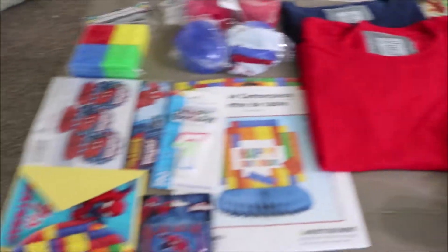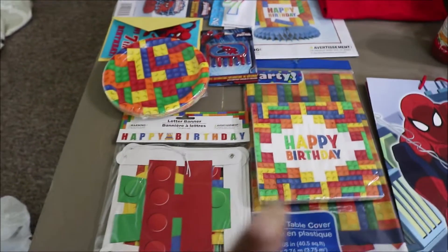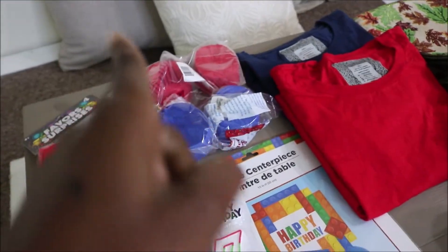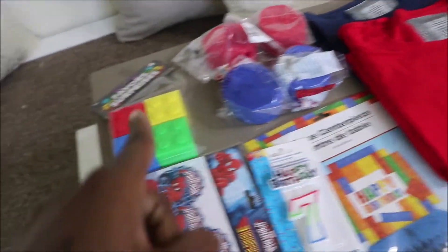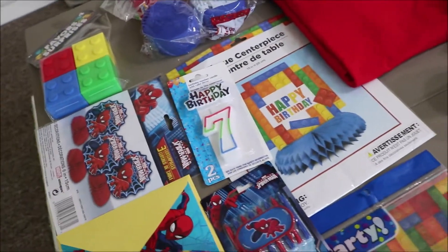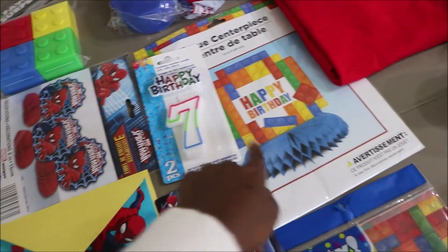I got some pizza sauce. I got some party stuff for Gabriel because we're just going to have a little tiny party here for him. Red, blue, some of those Lego stuff - some more stuff for a Lego theme party, happy birthday sign.